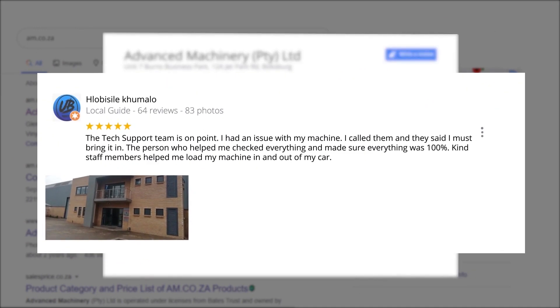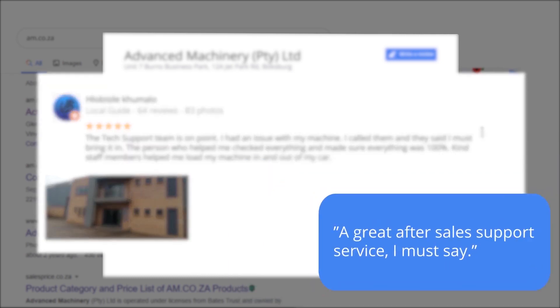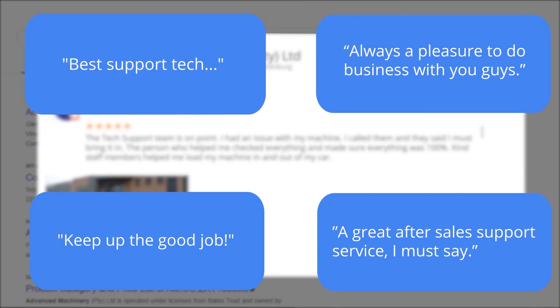Plobosile Kumalo, a Level 6 local guide who has 64 reviews all over the country, says: 'The tech support team is on point. I had an issue with my machine. I called them and they said I must bring it in. The person who helped me checked everything and made sure everything was 100%. Kind staff members helped me load my machine in and out of my car.'